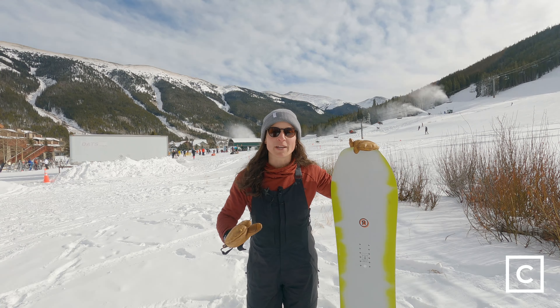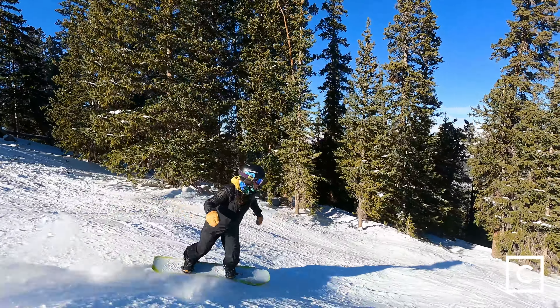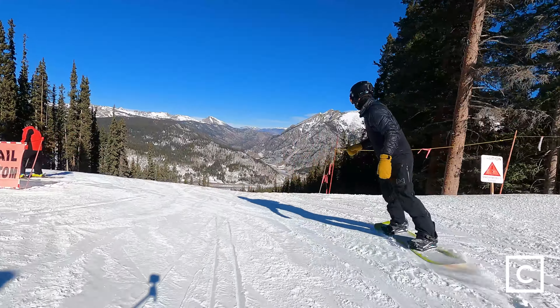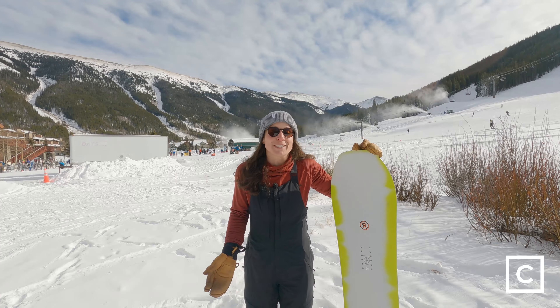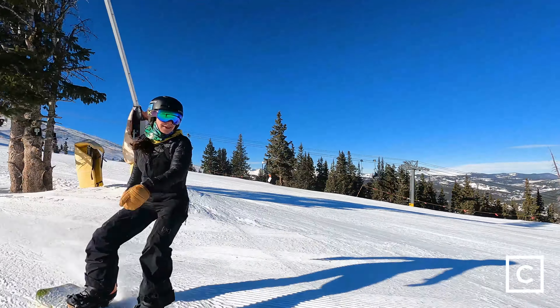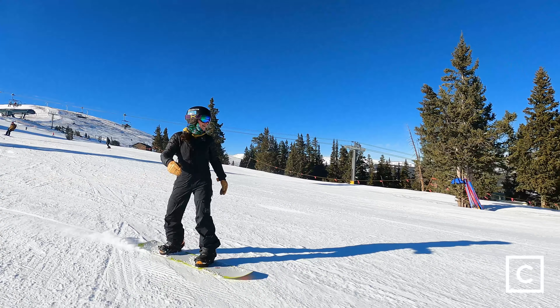It's also a stiffer board. The stiffness mixed with that rocker profile actually gave me that control when I was on that steeper terrain. I never felt any chatter, I never felt any instability — which usually with a more rocker profile I do. But I was very, very stoked to get on this board, stoked to ride it the entire time, and really just excited that I can ride this board right next to my male homie and have a blast.